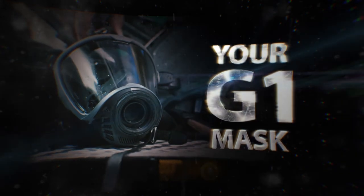Experience now a new level of comfort and safety. Your new G1 mask from MSA.